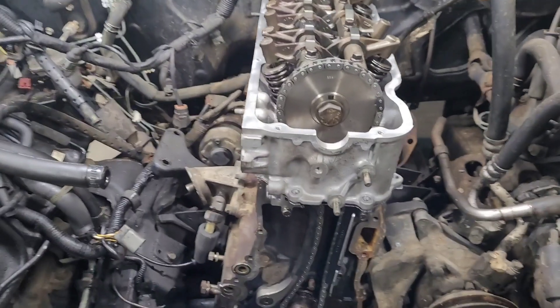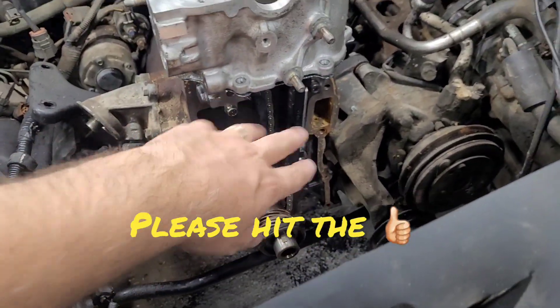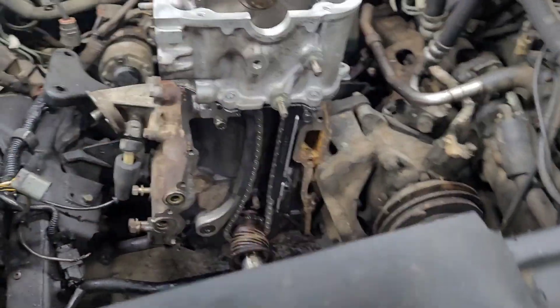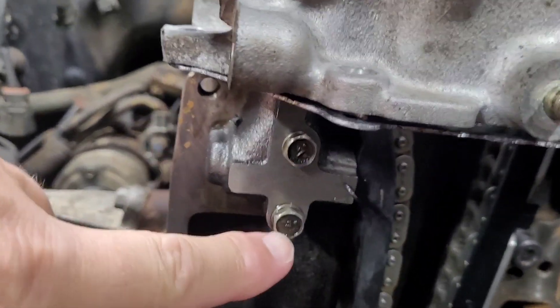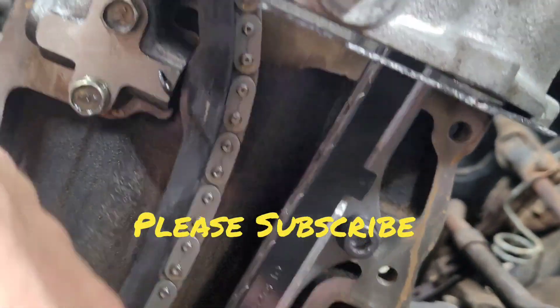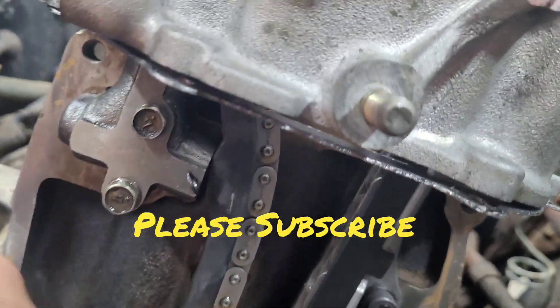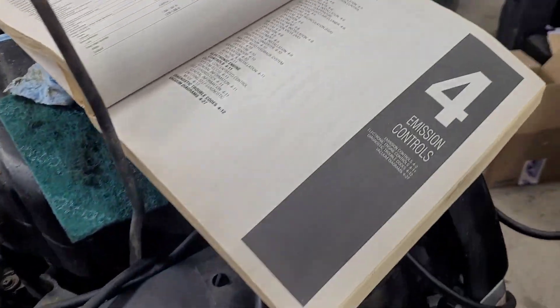As you know, I've been working on this Nissan hard body pickup — redid the head, got all my timing chain apparatuses in there. But we're going to talk about some torque specifications specifically for the tensioner and these hex key bolts that hold on the guides. Let's see what Mr. Chilton has to say.